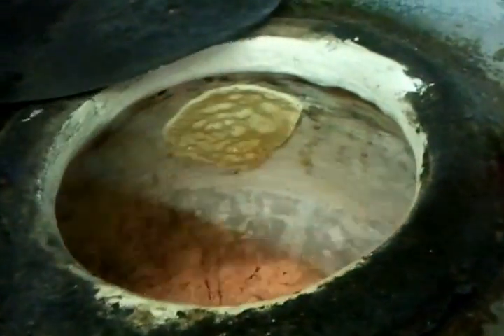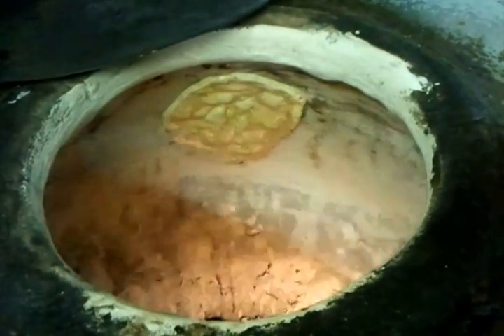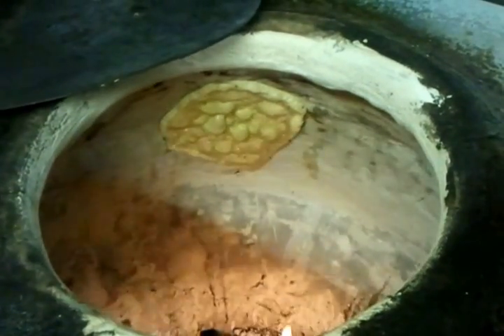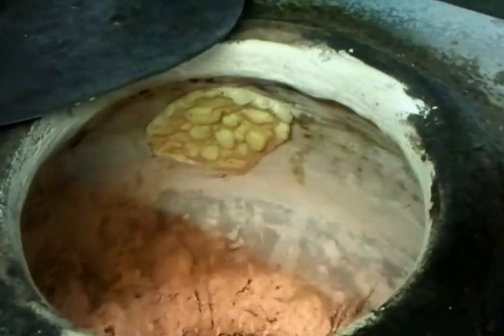He has put that dough into a naan shape inside the side of the tandoori oven, which we call the tandoori. Now it is cooking.